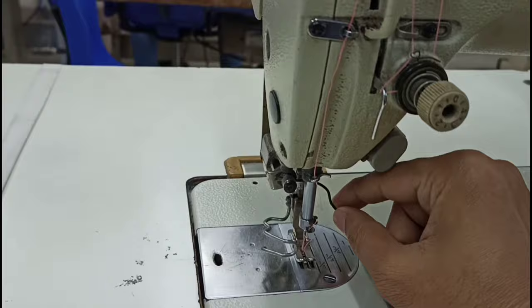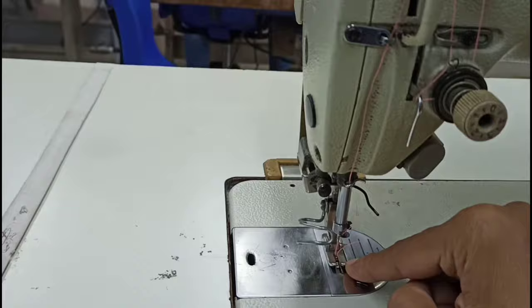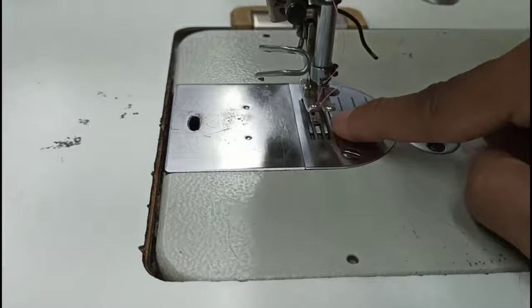This is the thread wiper. If we have a thread wiper, we will be able to use the thread wiper. But we have seen the thread wiper.